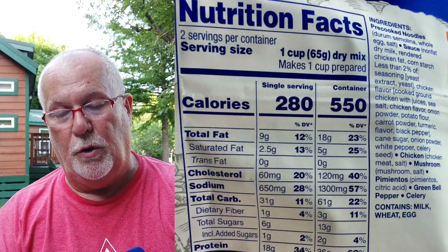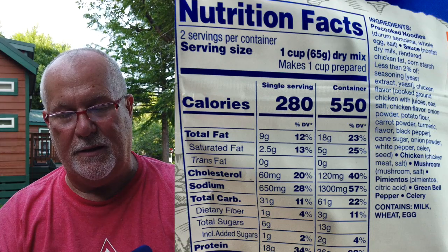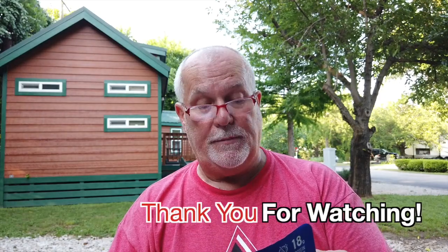Let's go over the package here real quick. Ingredients include pre-cooked noodles, whole egg milk; the sauce has non-fat dry milk, rendered chicken fat, corn starch less than 2%, seasoning, yeast extract, chicken flavored cooked ground chicken with juices, sea salt, onion powder, potato flour, carrot powder, turmeric, black pepper, onion powder, white pepper, celery seed, chicken meat, and salt — good thing they actually put chicken in here. Also: mushrooms, aminos, citric acid, green bell peppers, celery. Contains milk, wheat, and eggs. Not bad at all for the calories. If you're counting carbs, it has 31 grams of carbs per serving — 61 grams if you eat the whole bag.